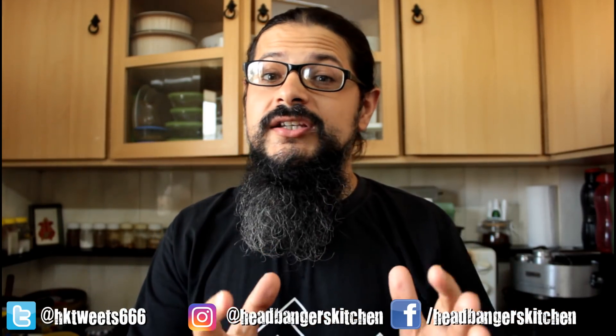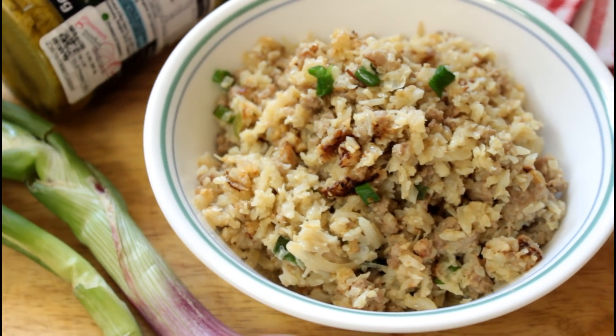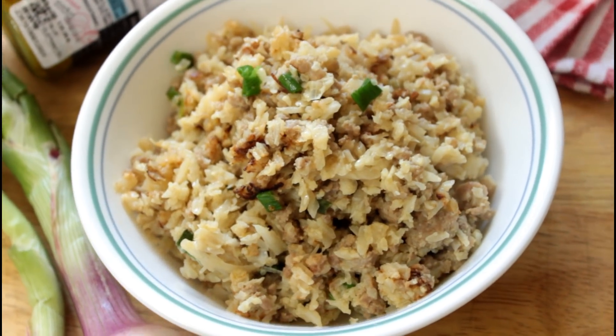Horns up and welcome to Easy Keto Cooking Week on Headbangers Kitchen, where we're making dishes with 5 ingredients or less. If you're new to the channel, hit that subscribe button, and if you want to know when I upload a new video, hit the bell icon so you get notifications. Alternatively, just go to headbangerskitchen.com and subscribe to our newsletter and we'll send the recipes straight to your inbox. Today we're going to be cooking up a delicious Thai-style fried rice using ground pork, Thai curry paste, and coconut milk. Anyway, enough jibber jabber, let's go make that delicious Keto Thai-style fried rice.